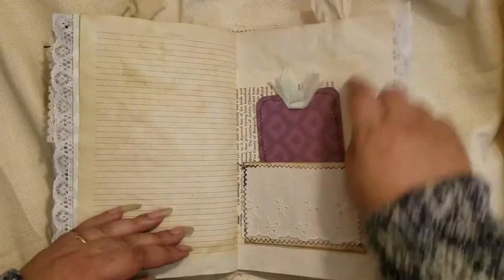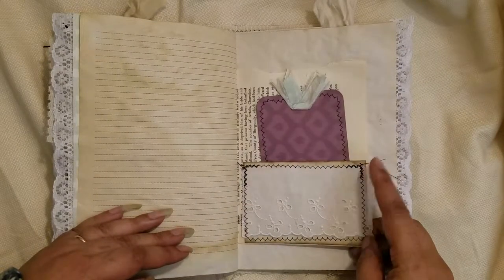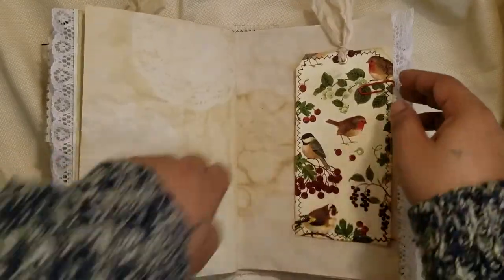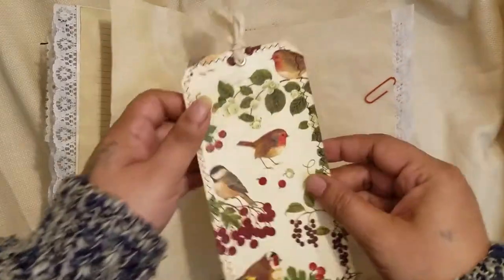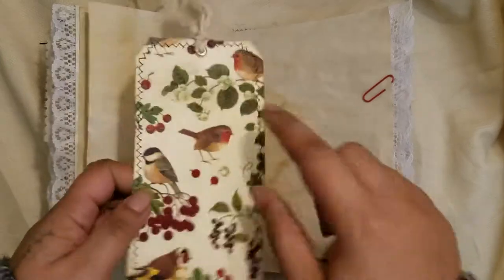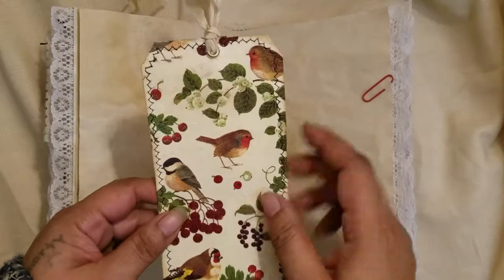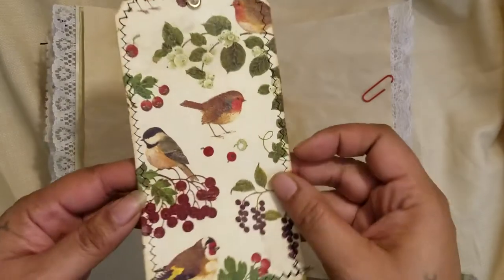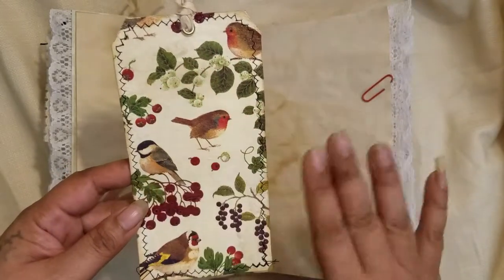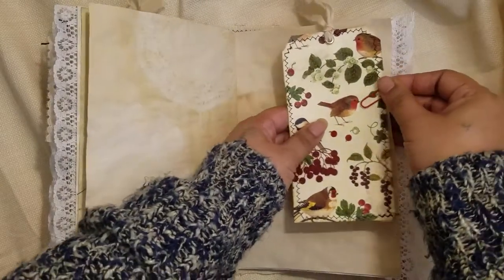Here's another pocket for a vintage book page with a tag and index card in the back, layered with some lace trim. There's also a tag where I decoupaged the napkin directly — you can see all the chubby little birds. I didn't layer anything on top to cover them because they're just adorable, so I left it plain.